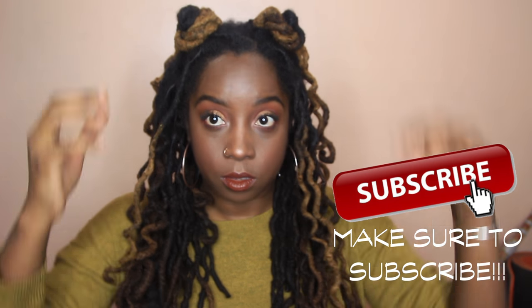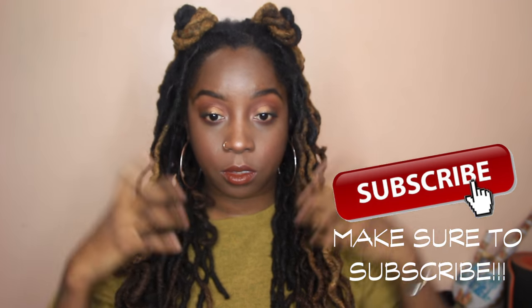She looks like a little fifth grader — I love Spice Girls! Okay, I'm done. The next hairstyle is just simple.